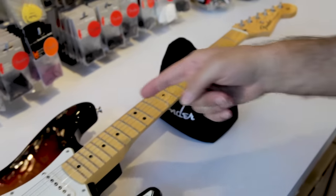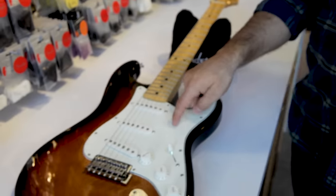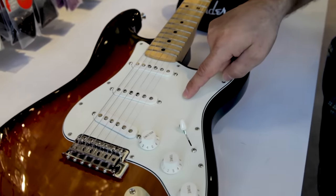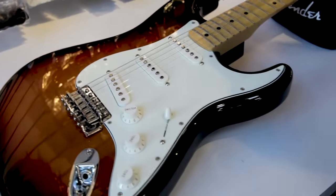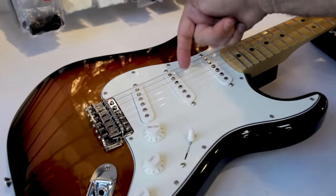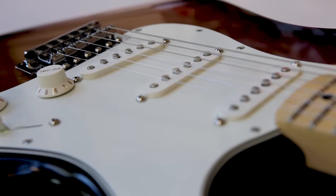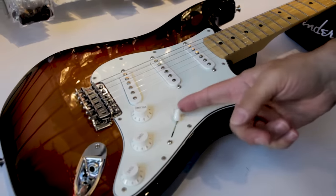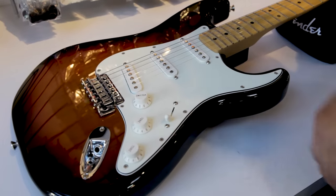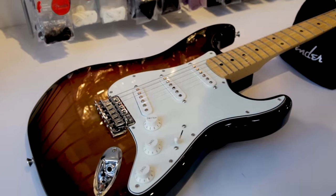As you go down the neck you get to the body. The body is made up of a few different pieces. This piece right here is called a pickguard, and the pickguard assembly holds all the controls and the pickups. The pickups are actually these three pieces right here, and this is what generates sound from your guitar to the amplifier. On a Stratocaster you have three single-coil pickups, and they're controlled by this selector switch, which allows you to choose different combinations of those pickups to create different types of sounds.